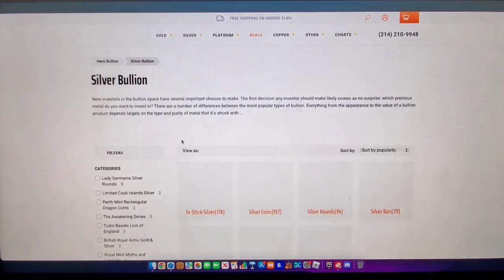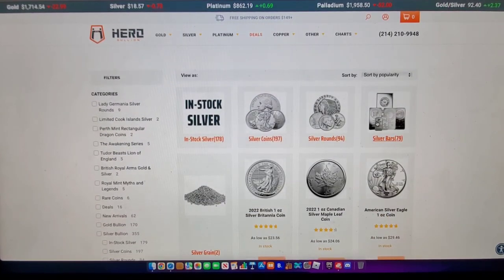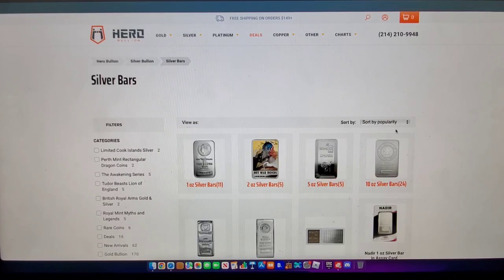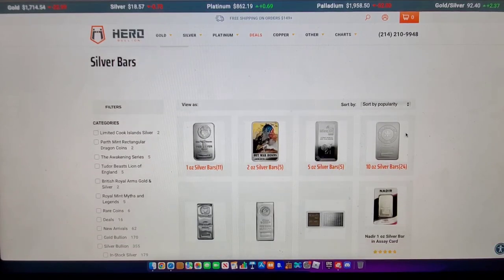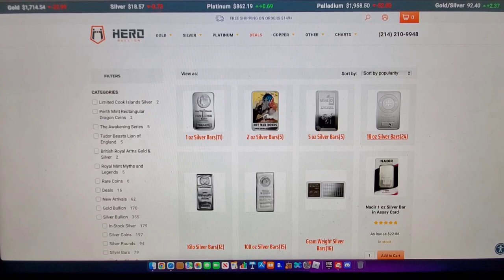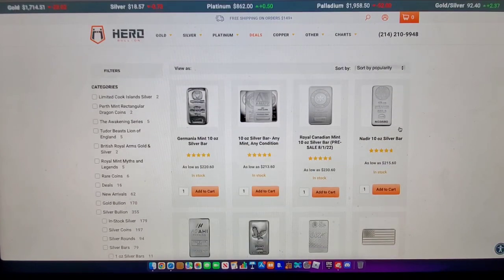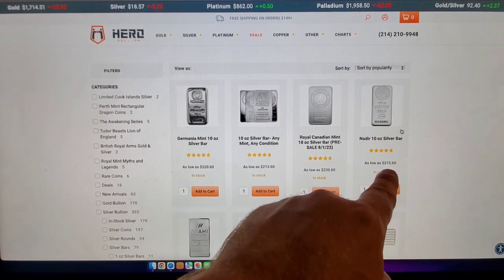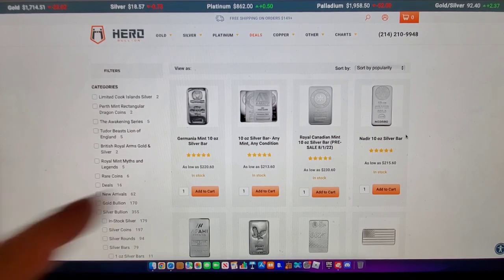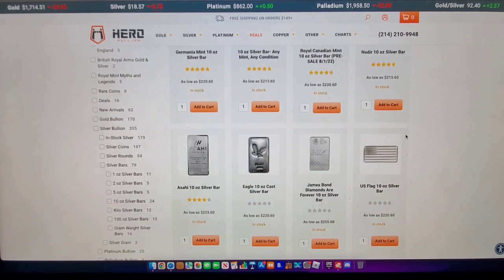You need to go to silver bullion right here, click on that, and it's going to pop up with all these coins. We're going to be targeting the silver bars — specifically the 10-ounce bars. Silver is at $18.57 now, it actually went up a little bit in the last couple hours. Look at these cheap prices — $21.50 an ounce, that's $215 for a 10-ounce bar. That's kind of the market I'm looking for.